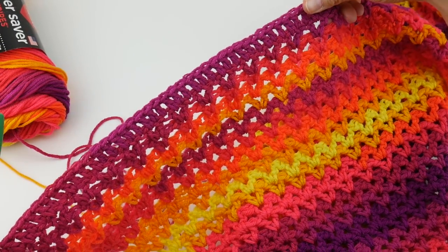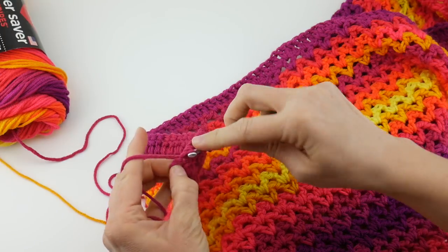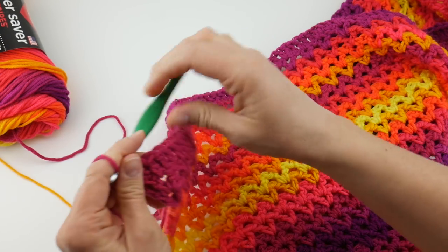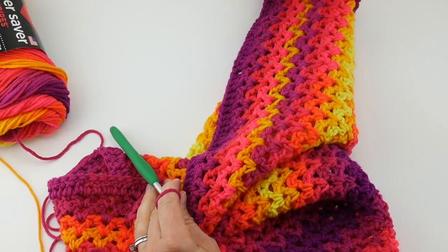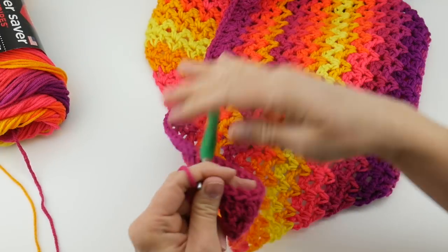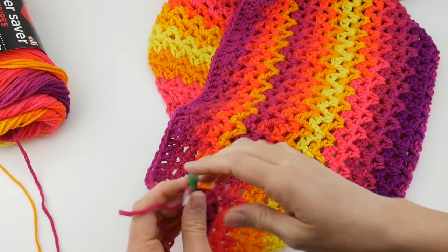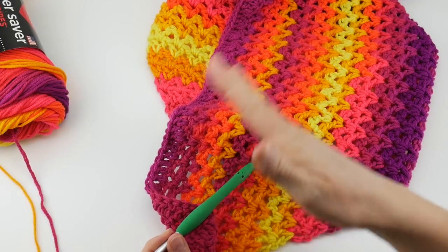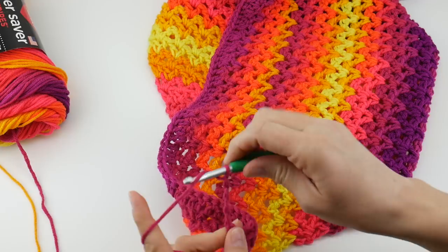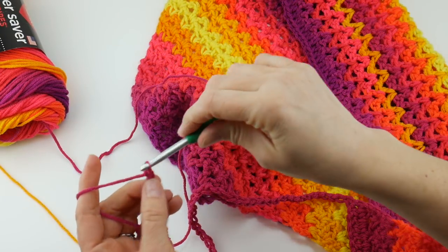Once you've worked your double crochet stitches all the way across into all those V's, work a double crochet into the last stitch and the turning chain space as well, giving you a solid edge. Now let's make the other tie — 65 chains on this side so they're approximately the same length. They might be slightly different due to tension and working direction, but they'll be approximately the same. Go ahead and work your 65 chains.